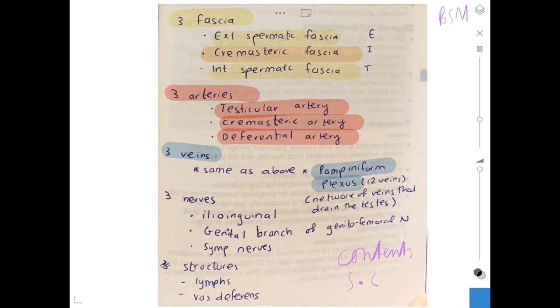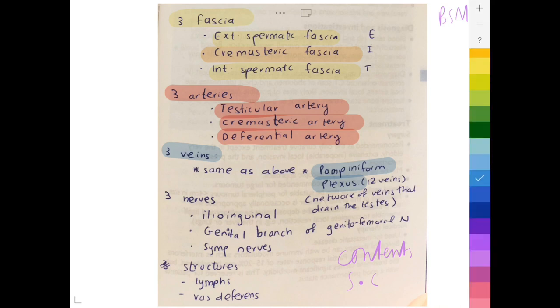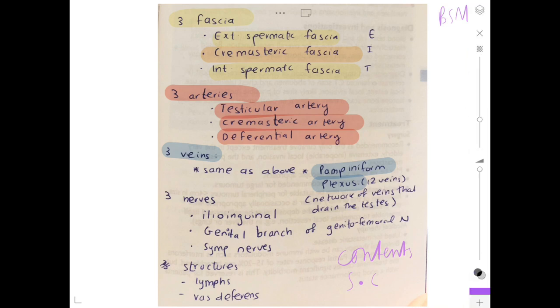We also have the pampiniform plexus, which is a network of veins that drain the testes. Then we have three nerves: the ilioinguinal nerve, the genital branch of the genitofemoral nerve, and the sympathetic nerves.